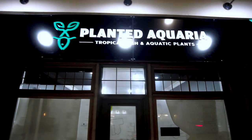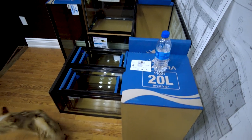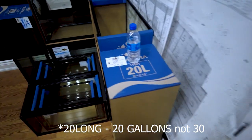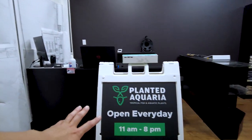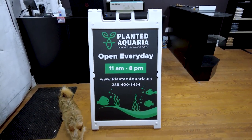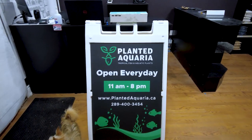Now we can move on to the store tour. Starting from the outside, you can see our store. We're having window decals installed next week on both sides of the windows along with the door. When you enter, we have some glass aquariums for sale — right now ranging from five gallons all the way up to 20 liters, which is around 30 gallons. We also got our A-frame sign created from Vistaprint — I designed it myself and I think it matches our logo and aesthetics really well.